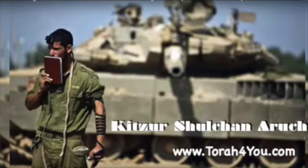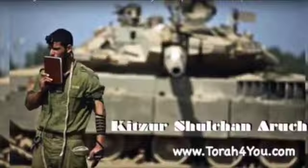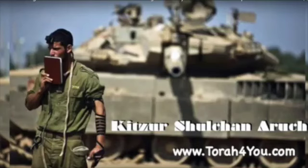Good morning, everyone. We are continuing here in the Kitzur Shulchan Aruch, in the laws that are prohibited on Shabbos for a person to do. And we are still talking about making a partition, a mechitzah, out of curtains, out of sheets — when it's permissible and when not permissible.